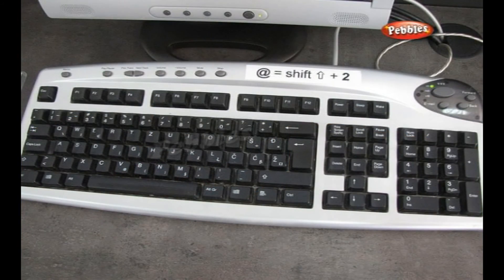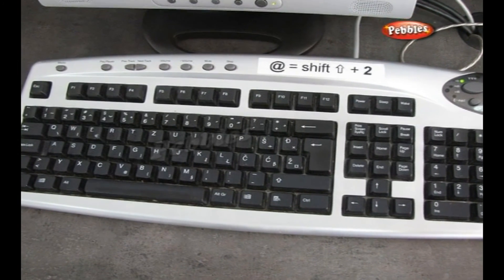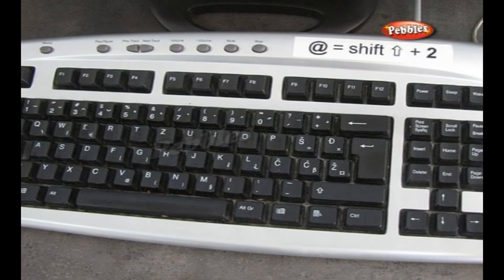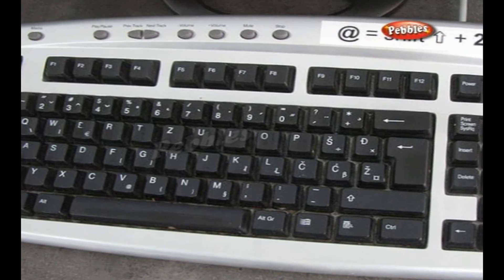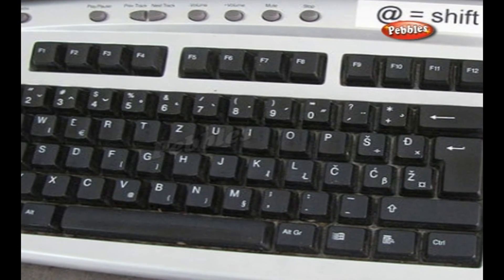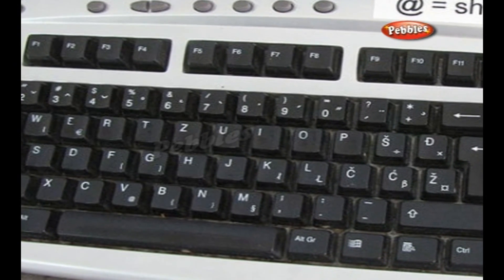Now computer keyboards are entirely electronic. There's no reason at all to keep the QWERTY keyboard layout. We keep it because most people know it and for no other reason. It's a charming quirk of history, and long may it remain so.